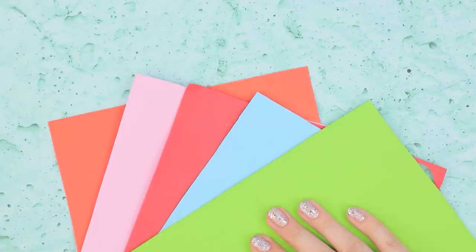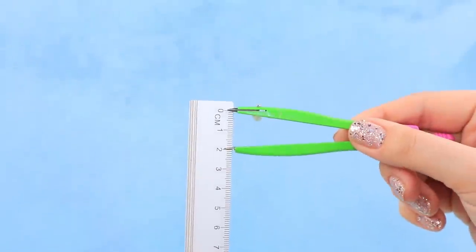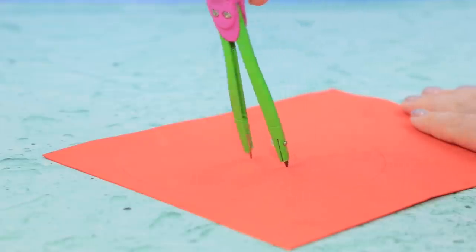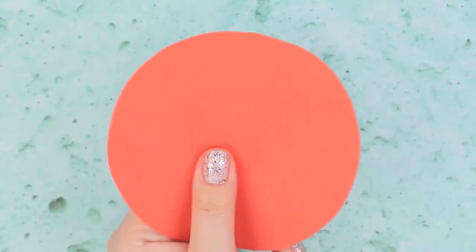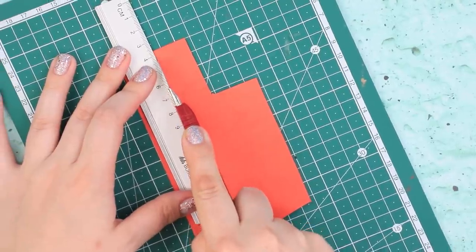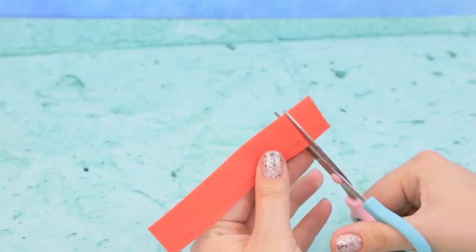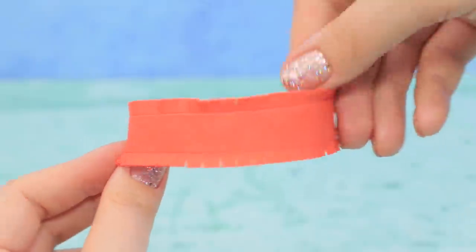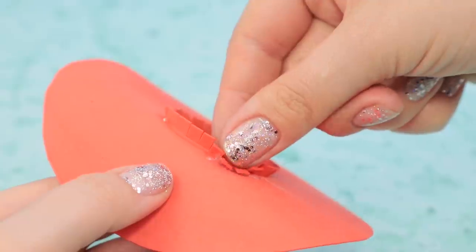Choose a color of foam paper — I want this one! Draw a big circle with a compass. Measure Barbie's head and trace the circle inside. Cut along the outlines and carefully remove the middle part. Cut a strip out of foam paper and cut it to shape. Put it in the middle and hot glue it on.